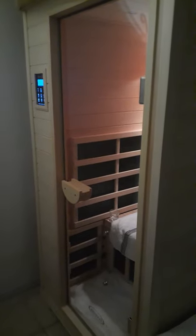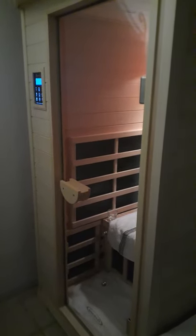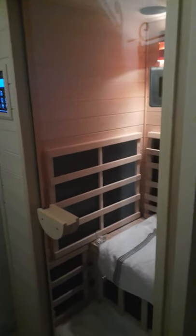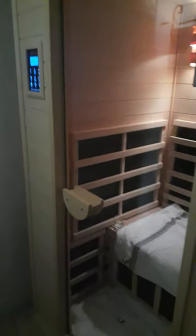Hello guys, this is a review for the Clearlight Premier IS-1, an infrared sauna. I received it last Tuesday, so it's been about a week. I've been using it approximately every day — maybe skipping one or two — and I'm ready to jump into the review.